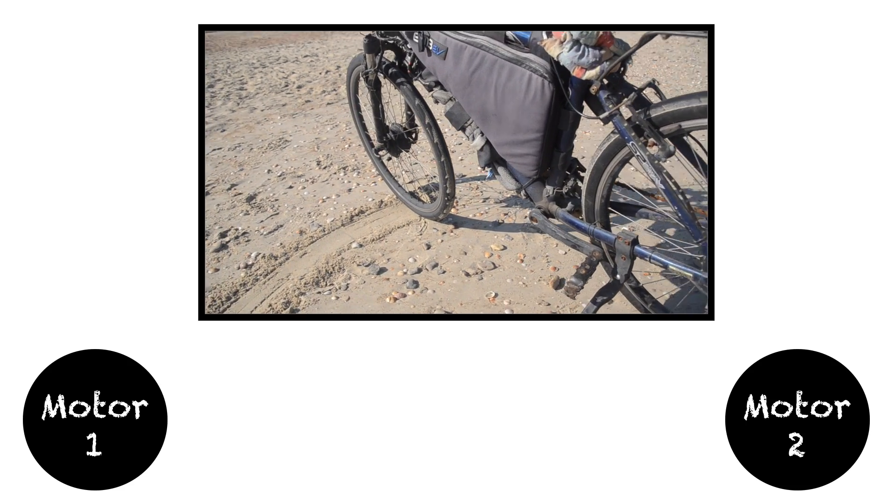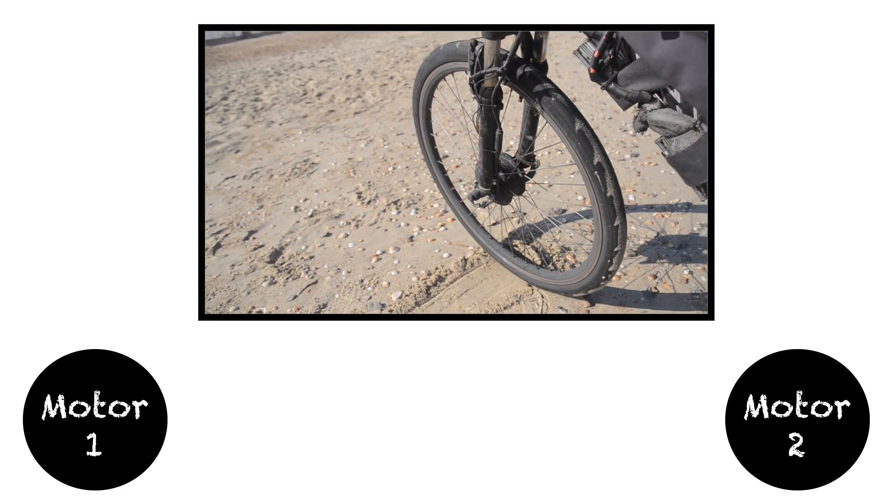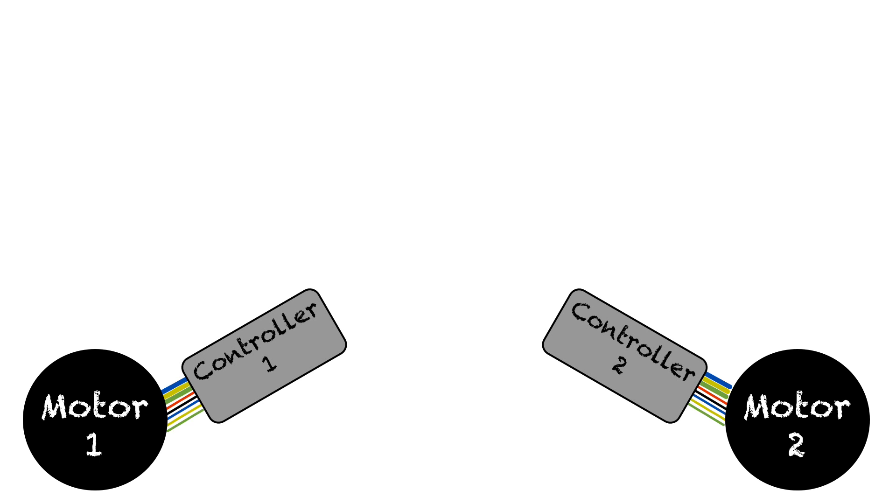Here's my setup. I started with two motors — I used two identical 350 watt motors. You can use any size motor you want, but if you use identical motors it'll just be much easier. Next, I connected these two motors to two controllers. Each motor gets its own identical controller. I just used the cheapest 48 volt controllers I could find on AliExpress, and it works great.